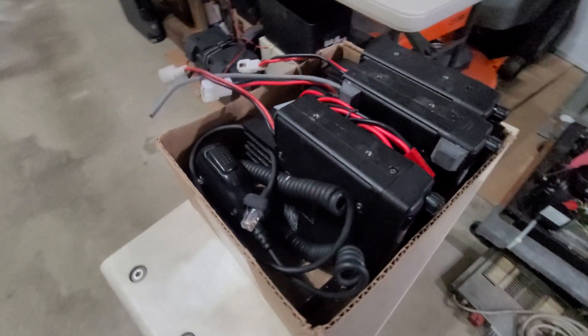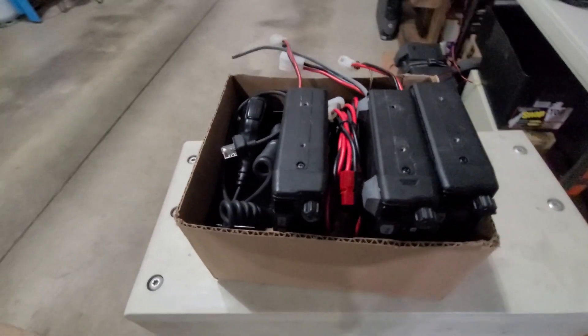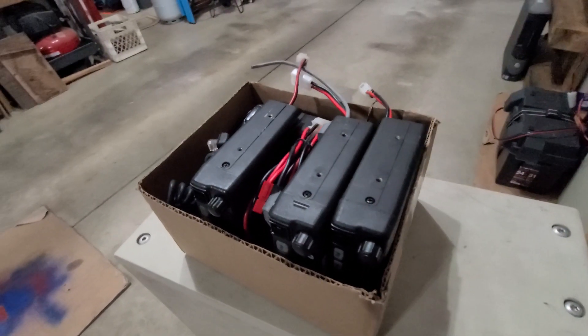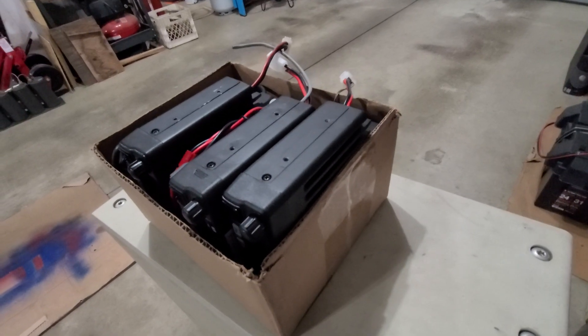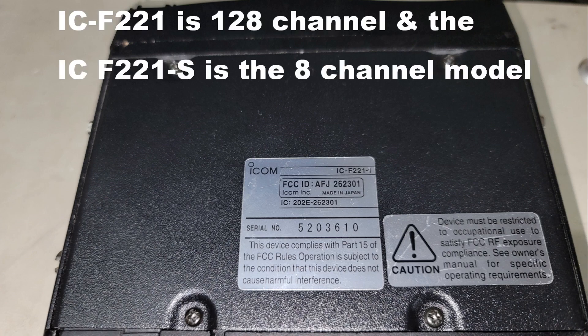Now we need to start thinking about the radios themselves. AC4DM, the Elmer helping spearhead this project, has a bunch of radios just laying around, and we thought: why not use some of those radios he purchased very inexpensively over the years? These radios were about $300 brand new with a mic and equipment. But you can get these off eBay, coming off of business band usage. We're going to utilize the UHF IC-F221. You can get this in a 128-channel model or an 8-channel model — we're going to go with the 8-channel model for this project, and we'll need two of these. You can also get these in two meters.